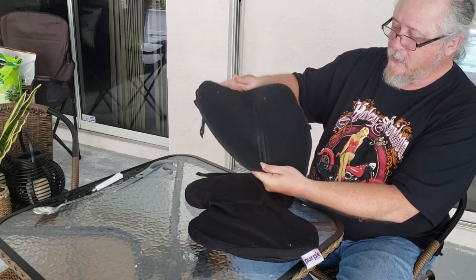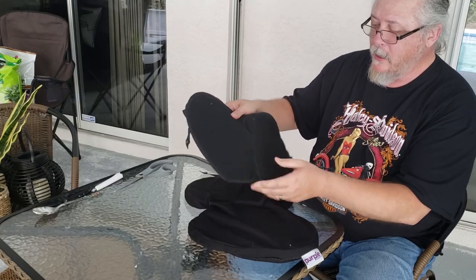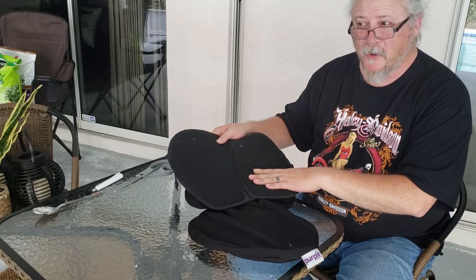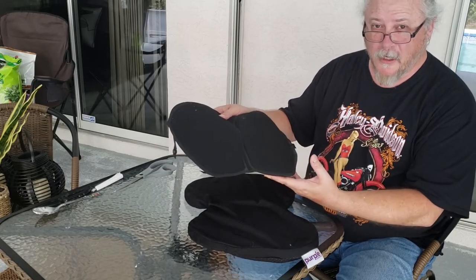It was basically gel — it's a gel pad — and it's supposed to be pretty comfortable. I rolled a little bit on it, and basically what happened was the gel, once it settles down to your tailbone, it's just as hard as the seat. Doesn't really do any good. Got a little bit of comfort there.